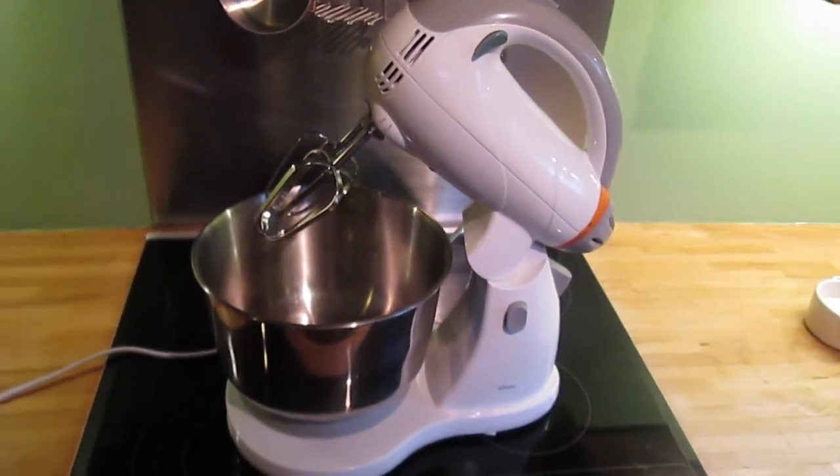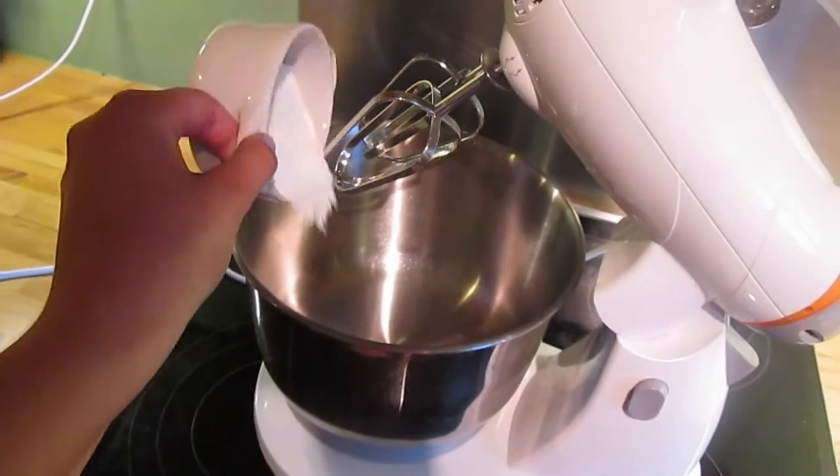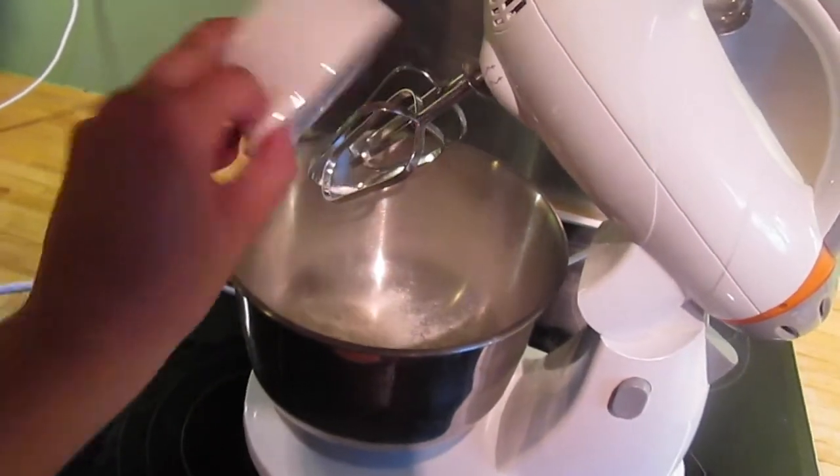I really recommend using one of these electric whisks because it's a lot of hard work on your arms if you don't have one. This was a really cheap one — I think it was from Aldi.